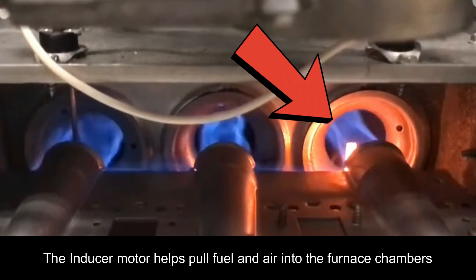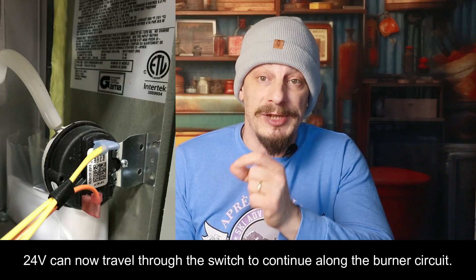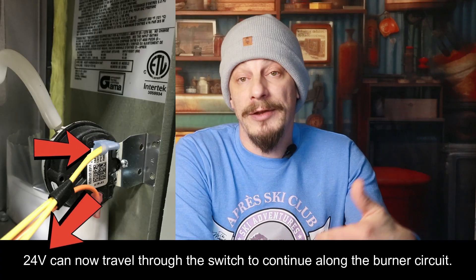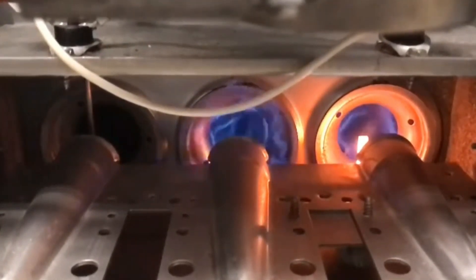The next step in the sequence, once the inducer motor is running, is the pressure switch. This is a switch with a tube connected to a chamber on the heat exchanger. When the inducer motor runs, it creates a slight pressure differential inside the furnace, and that tube allows the pressure switch to detect that difference — it pulls a diaphragm in the pressure switch and allows the switch to close. The control board sends 24 volts to this pressure switch, and when it closes, the 24 volts can continue on to the rest of the burner circuit. You'll know the pressure switch is working if you see the hot surface igniter starting to glow, since that is the next step in the startup sequence.